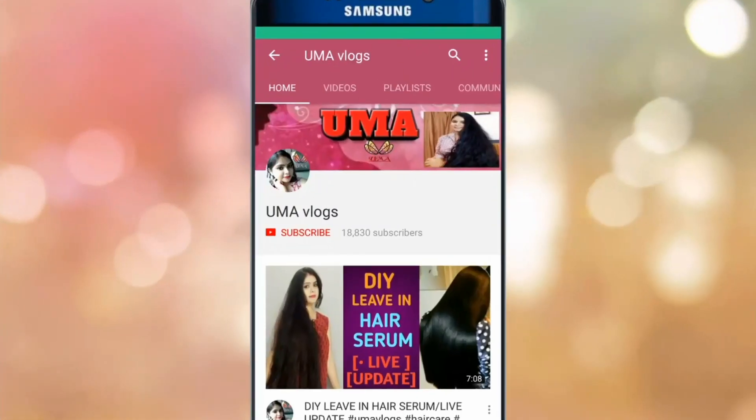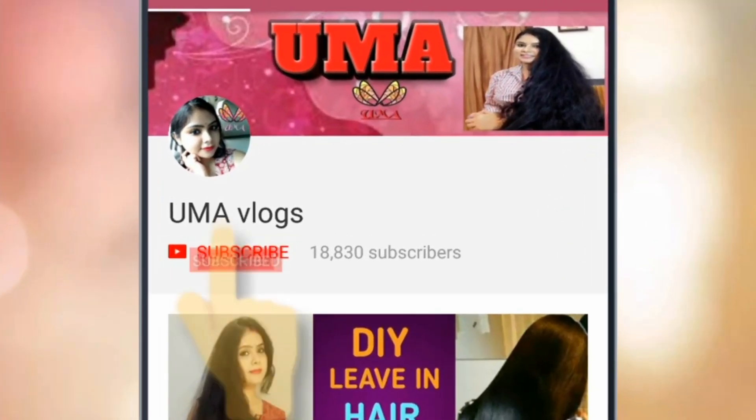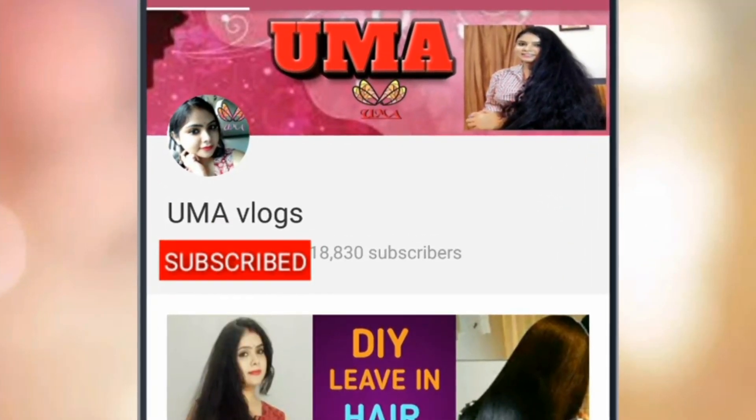Hi guys, it's Suma and welcome to my channel. Today's video is a very exciting and interesting one. I'm going to share with you a product review which has become a holy grail product for me. Subscribe to my channel and click on the bell icon for my latest videos.